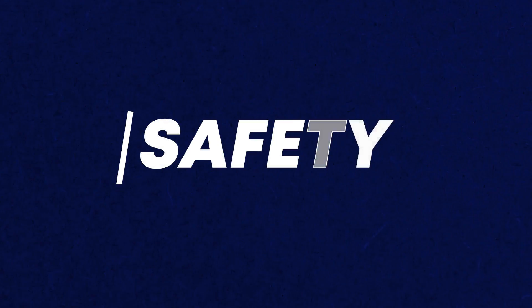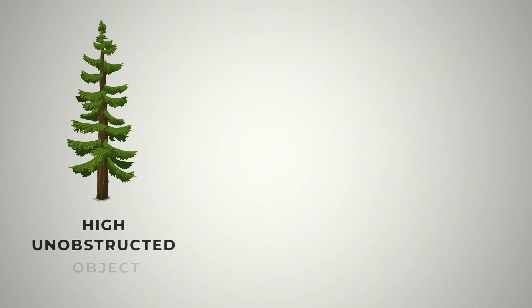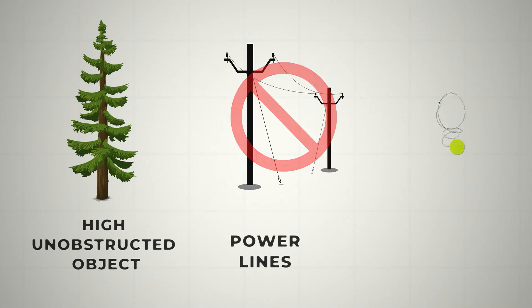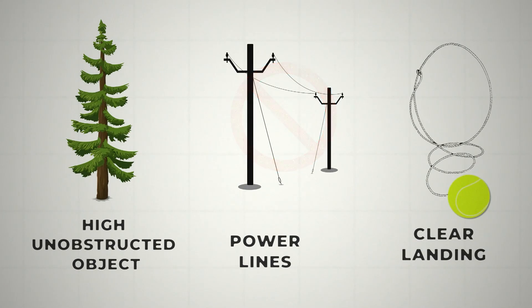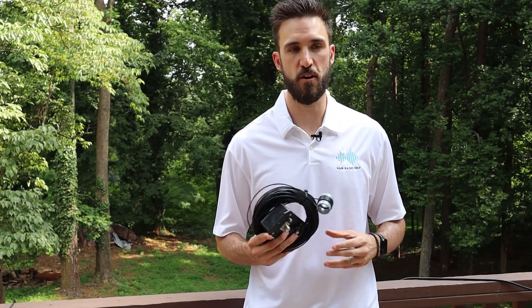The other important thing to discuss is safety. What we're looking for is a high object that's unobstructed and isn't going to cause any safety hazards. We definitely don't want to be close to any power lines because touching a power line with an antenna could cause a deadly shock. We also want to make sure we have a clear area, since we're going to need to launch or throw the antenna up into the tree, and we want to make sure no one gets knocked in the head with a tennis ball or other object.